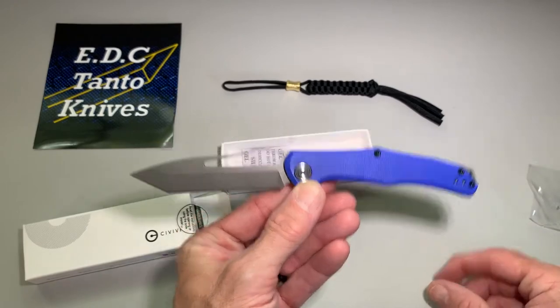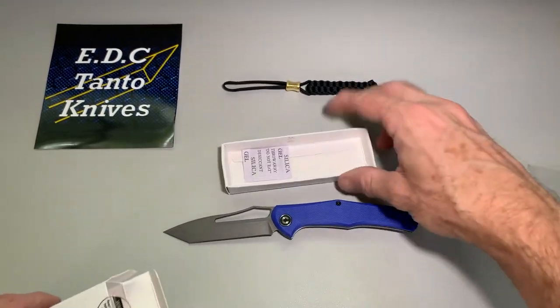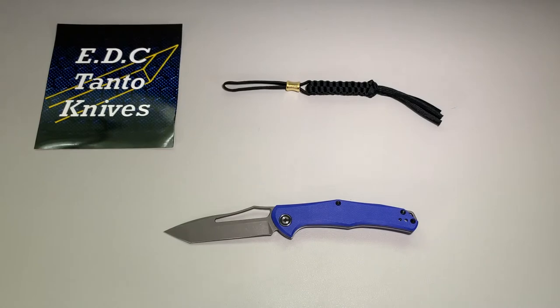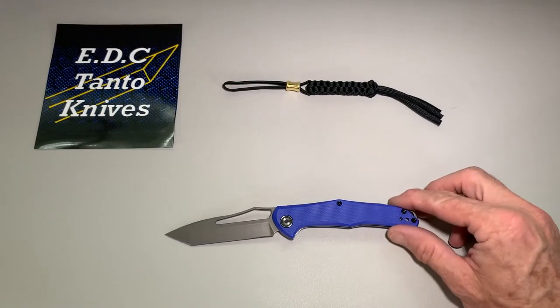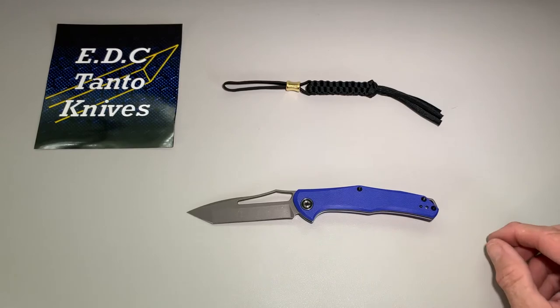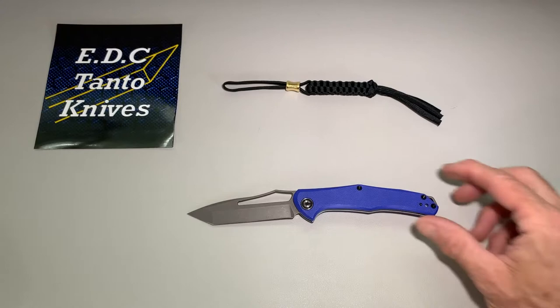Overall it's seven and three-quarters inches long. Let me get the package out of the way here. So it's seven and three-quarters inches long, a little over three and a quarter inches for the blade. Blade width is one inch — yeah, that's close to one inch.